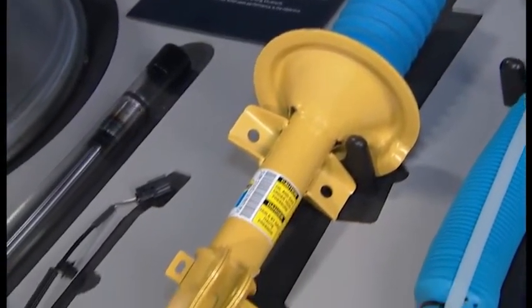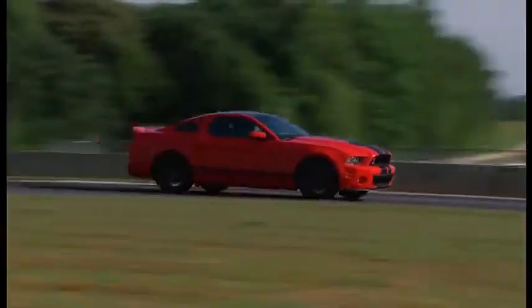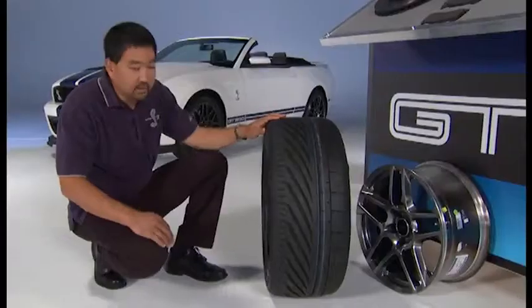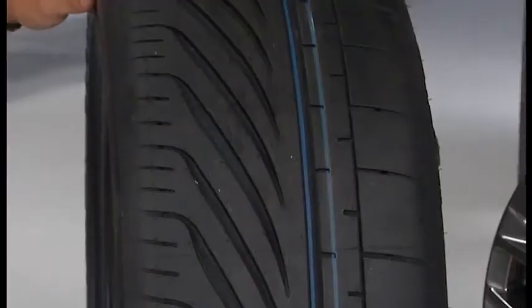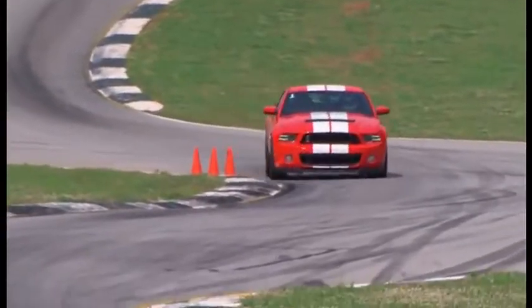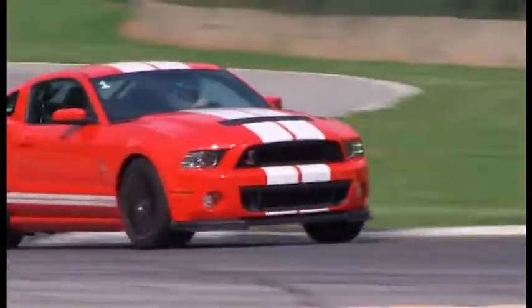The objective of the Bilstein selectable dampers on the racetrack is to maintain the sure-footedness of the GT500. This is one of the tires that we use on the Shelby GT500. It's a Goodyear F1 Supercar G2 tire. It has great performance on the racetrack because of its great traction in the dry as well as wet. It has to be able to take the punishment of running through the corners, of burnouts during acceleration, and high braking forces during braking.